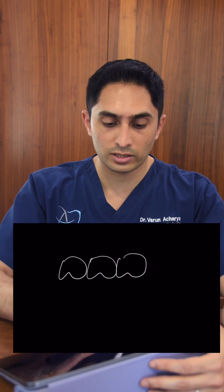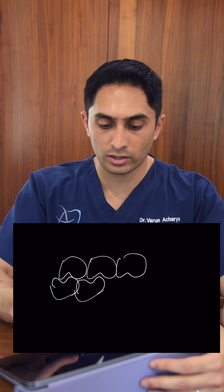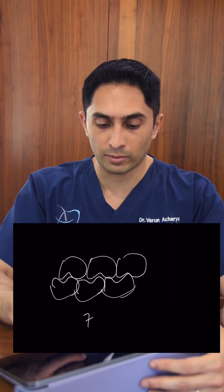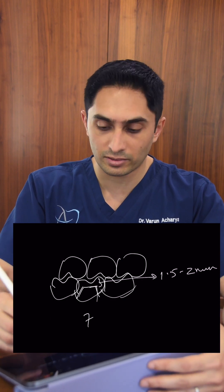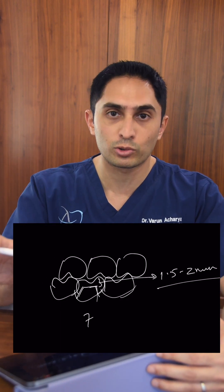This concept by itself is technically incorrect, and let me explain why. Those values make sense if you are talking about occlusion that is dependent on the opposing tooth. So let's say we wanted to restore tooth number 7 — we would reduce it for a PFM and make sure that the space is about 1.5 to 2 millimeters. This value is applicable only in that specific situation.